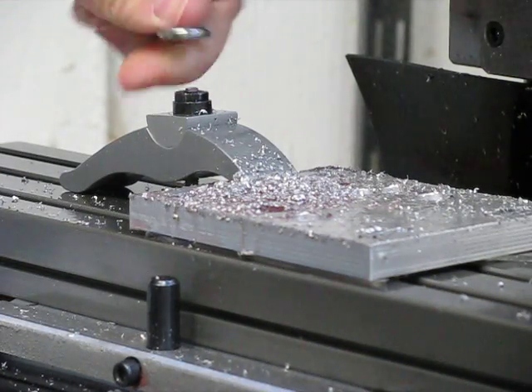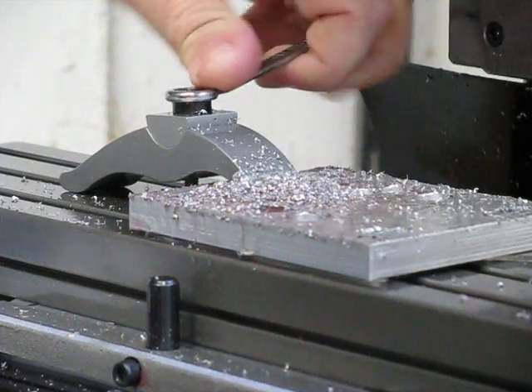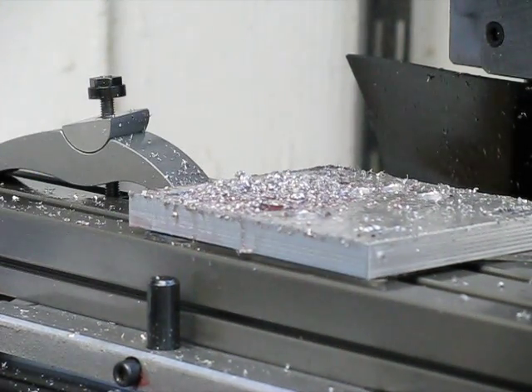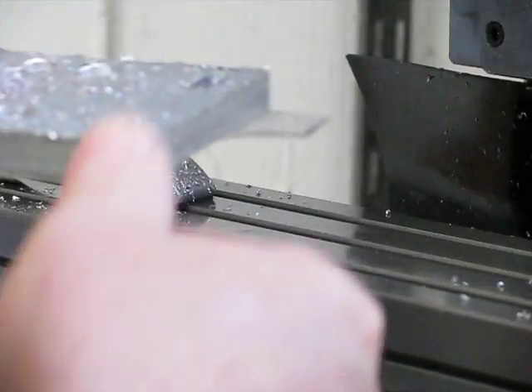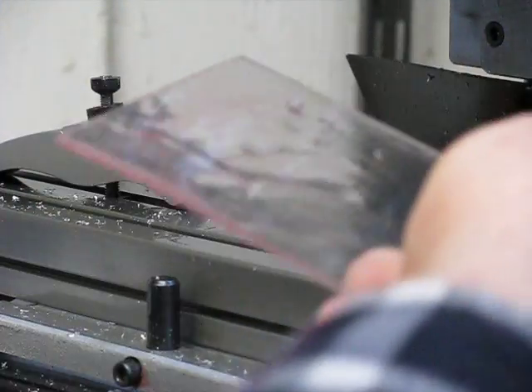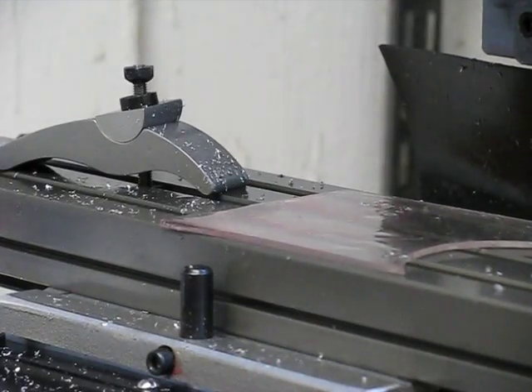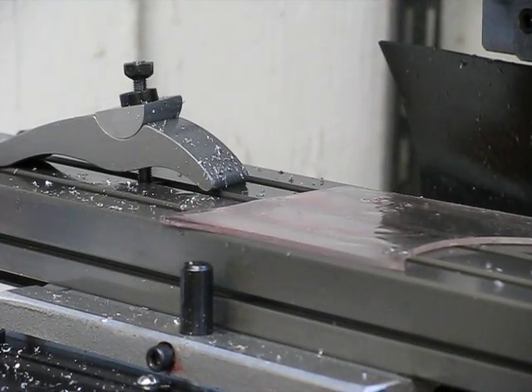Let's get this piece of plate off of here. These are the new A to Z small long clamps, by the way. This is my sacrificial plate that I have under there. It looks like I didn't have my Z set quite right — it didn't go all the way through. Let me go clean this up and we'll see what happens.